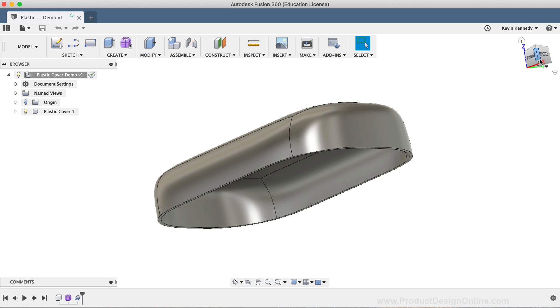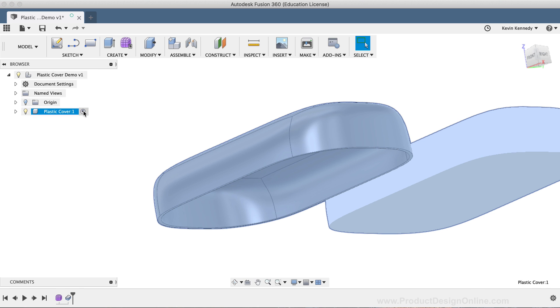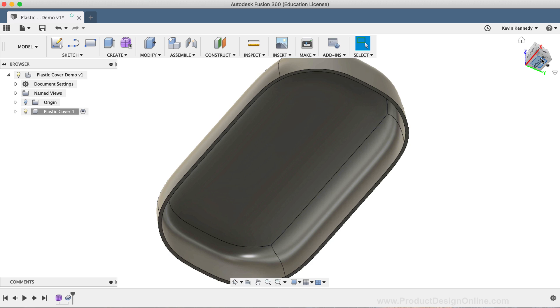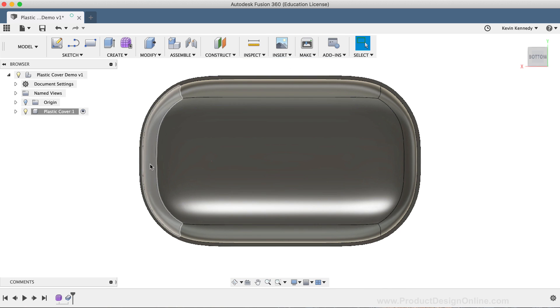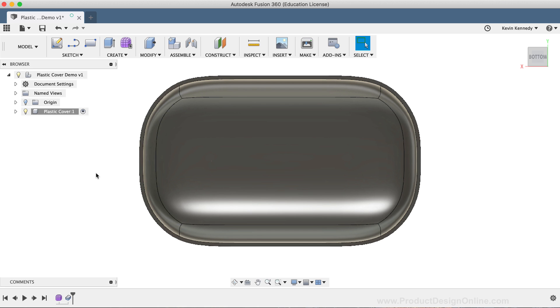Before we get started, you'll want to make sure your plastic cover component is activated. If it's not, you can simply hover your mouse cursor over the component name and select the Activate Component icon. To start off, I'll use the ViewCube to look at the bottom of the model. The first thing I'm going to add is some rectangles on each end where the shell snaps into the doorbell chime, and then we'll use the Rib command to reinforce the extruded rectangle.